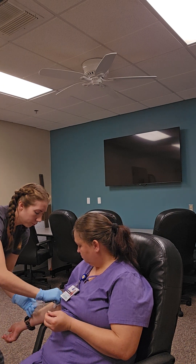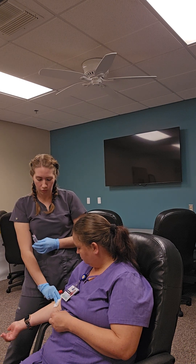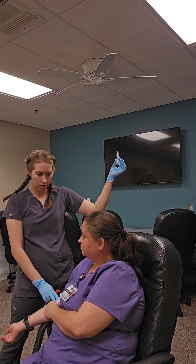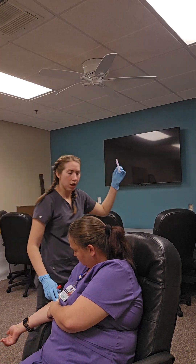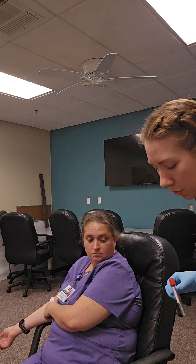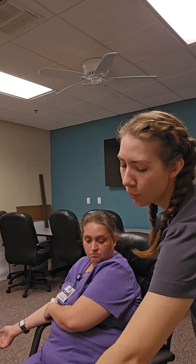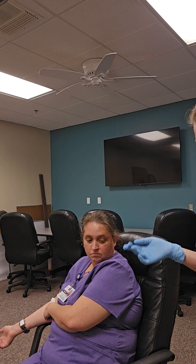Pull the needle out and apply pressure for about 30 seconds to a minute. The patient can usually take over and hold that, or if you have an assistant, they can do it too. After you do that, activate your safety shield and put the needle in a sharps container immediately. Do not recap needles, because that puts you more at risk for an accidental needle stick. While they're holding pressure, I like to label my tubes: first name, last name, date of birth, draw site — that would be her left antecubital — the time of the draw, and my initials. We also have pre-filled labels, so the only things I'd add are time, initials, and draw site.